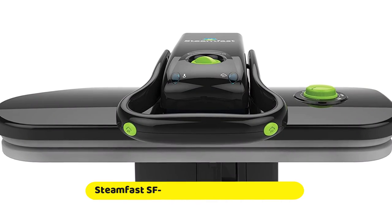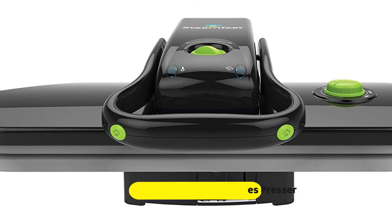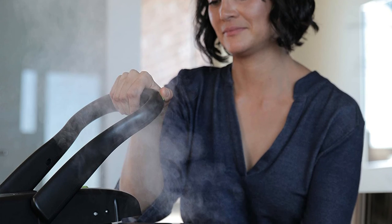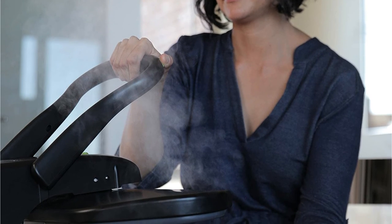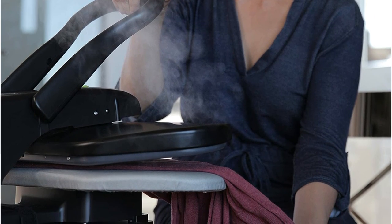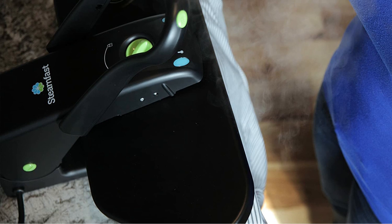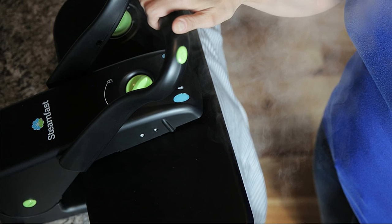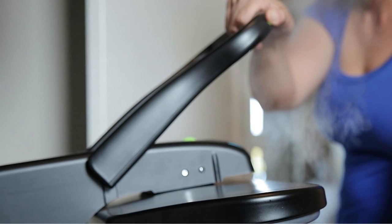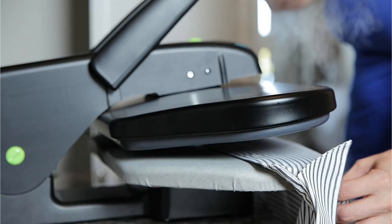A Steamfast midsize steam press is another possibility worth looking into. This model features a 20-inch by 8-inch non-stick pressing surface, and comes with an unlocking feature that makes it easier to store and transport. When filled with water, the press takes around three minutes to warm up and be ready to use. An auto shut-off feature switches the press off when not in use to avoid accidents. This model has five fabric setting options: wool, cotton, linen, silk, and nylon. Two hand buttons enable rapid bursts of steam to eliminate wrinkles. A pressing cushion, measuring cup, and spray bottle are included, and Steamfast gives a two-year customer satisfaction guarantee.